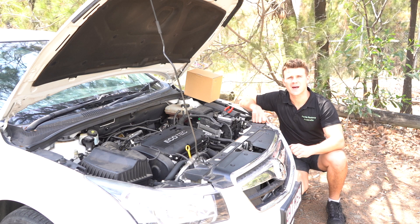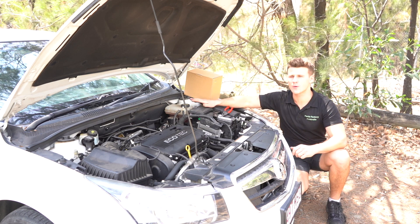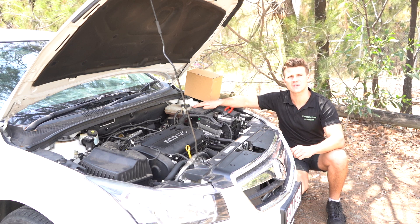G'day guys, welcome to another video from Parts Factory Australia. Today we're going to be installing a Holden Cruze overflow bottle. It's quite a very easy fit.